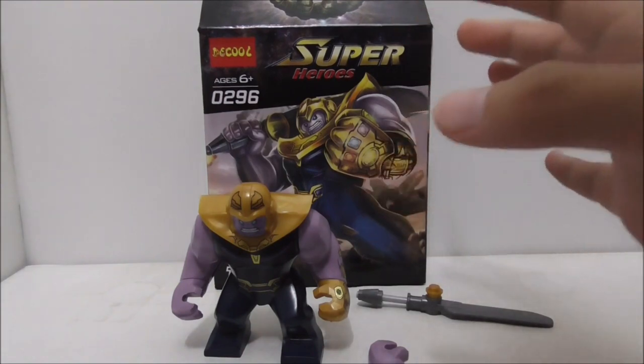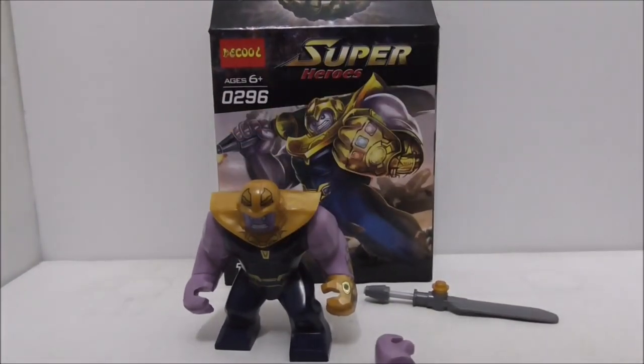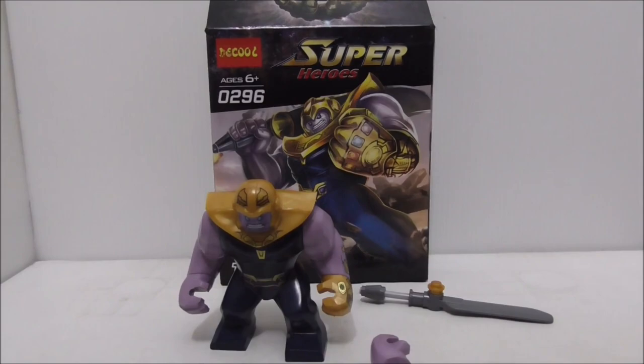I definitely recommend getting this one if you are a Marvel fan. Buy links for the figure are down in the description box below, along with all my social media pages. If you like my channel, make sure to subscribe and watch more videos — thanks so much for watching and I'll see you very soon.